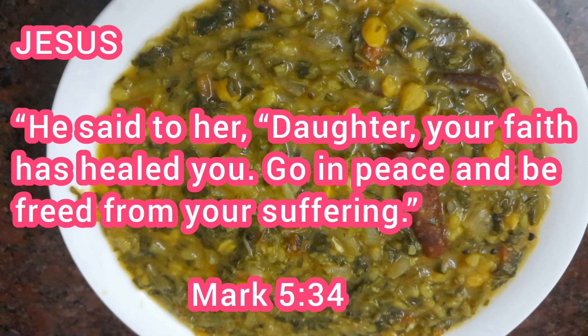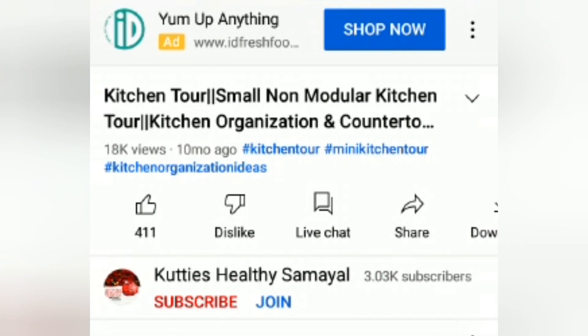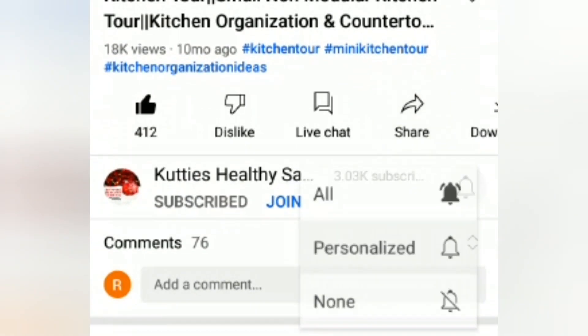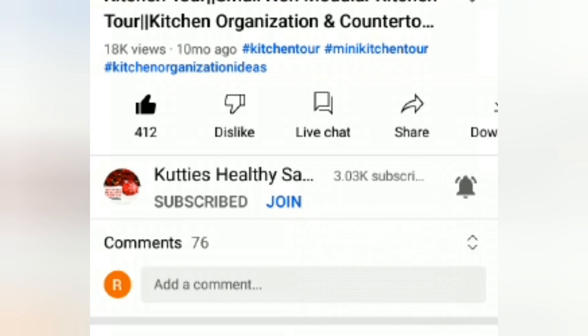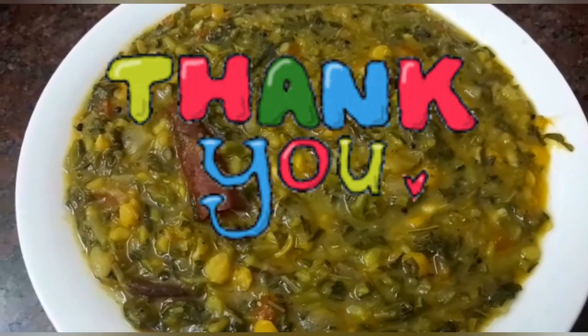I can't eat the taste for everyone. If you want to subscribe to our channel, click the bell button. Subscribe to our channel. Thank you so much.